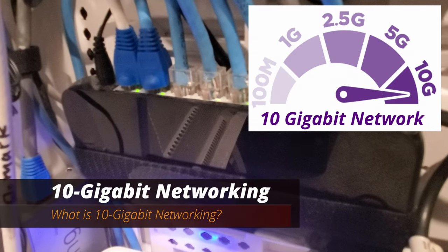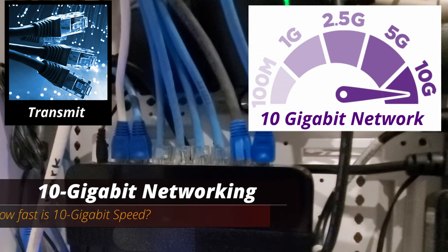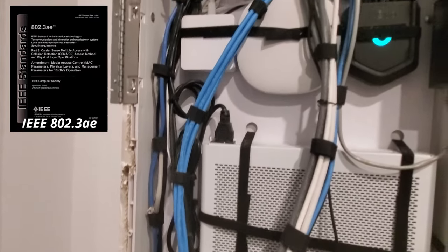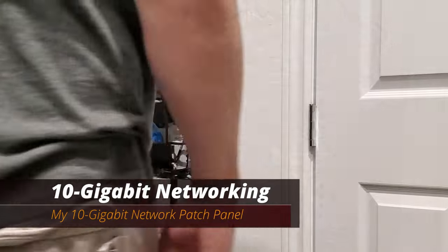So first, what is 10-gigabit networking? A 10-gigabit network utilizes Ethernet cables that transmit Ethernet frames at 10 gigabits per second. The standard was defined in 2002 by the IEEE 802.3AE Ethernet standard. Now let's take a look at my 10-gigabit network.